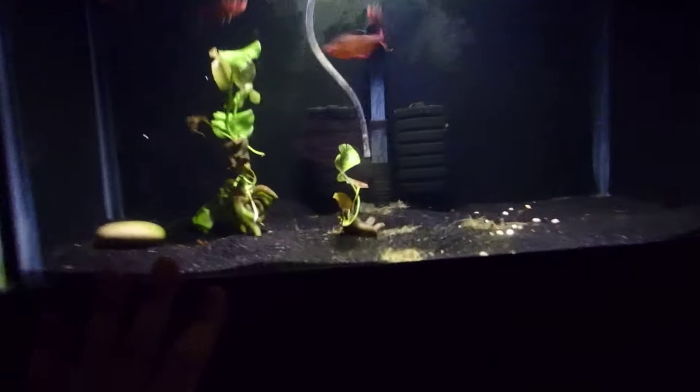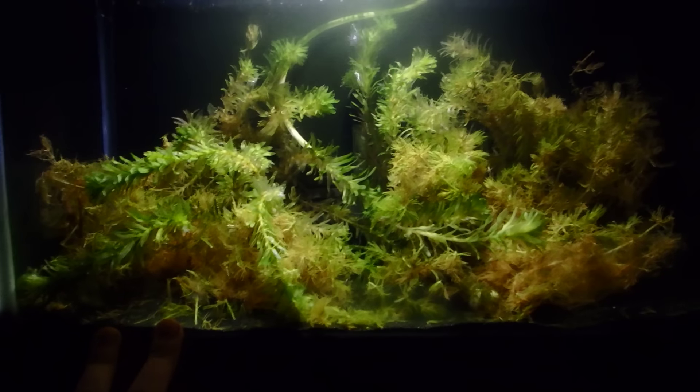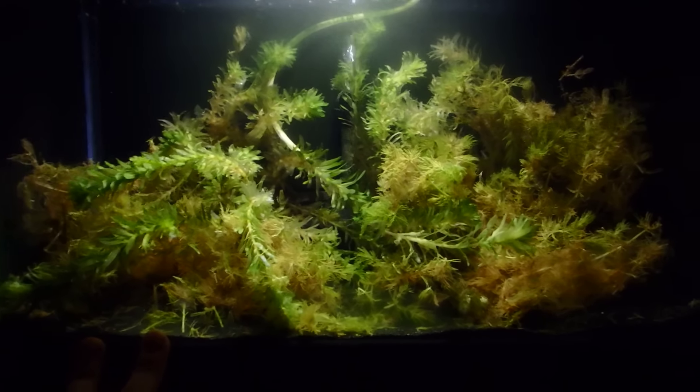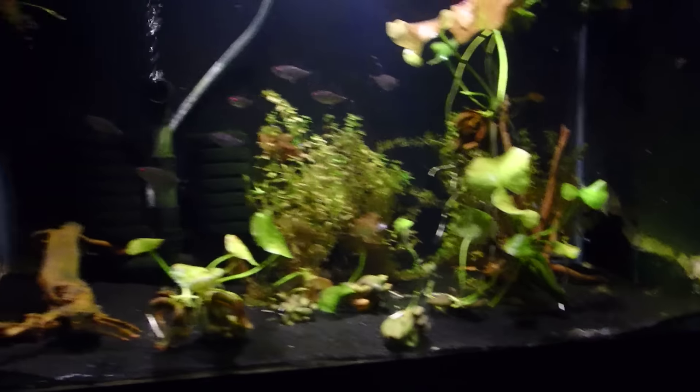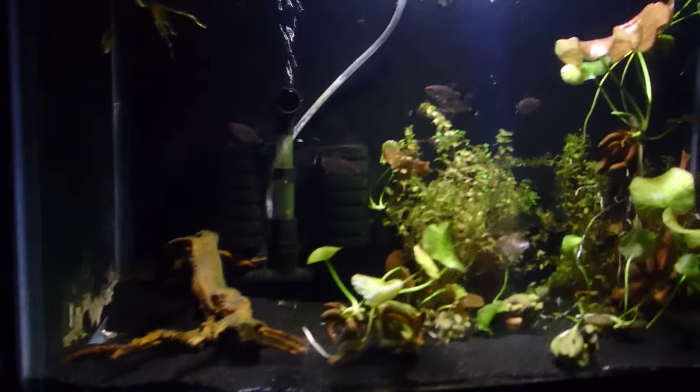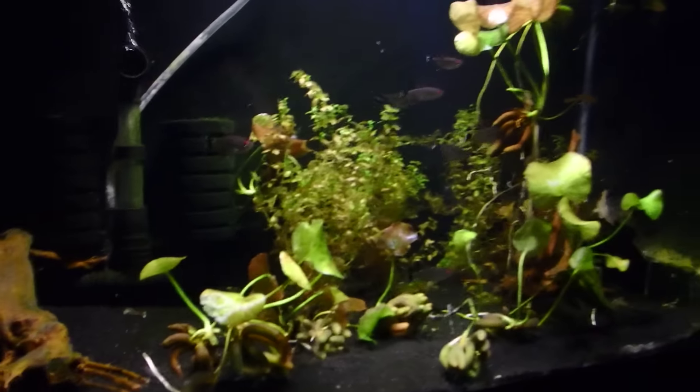The Serpae Tetra tank is wiped clean. These banana plants are going out to somebody else. Hairgrass right there. This is a Najas and hornwort mixture tank — it's coming back, it was looking rough when I got this stuff in. This is not for sale, I'm not giving anybody that. This is my banana plant tank with a few red eye tetras and a couple baby tear plants.